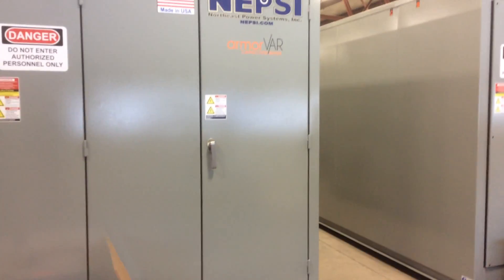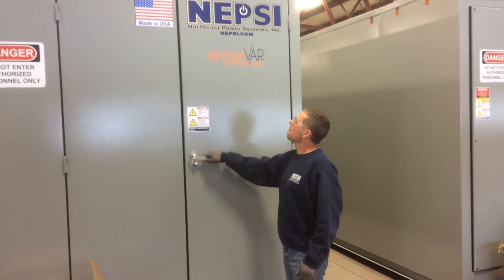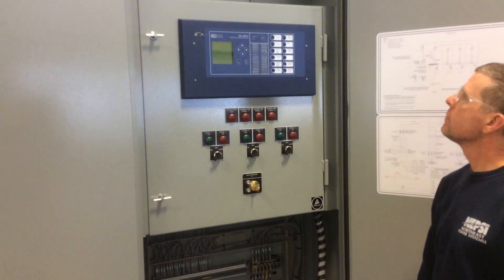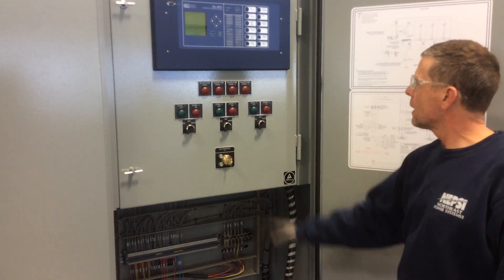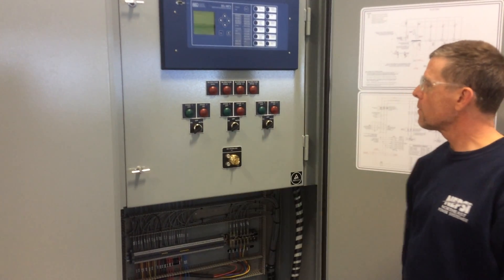There's usually a control compartment, labeled as such. Behind the door you'll find the operator panel. This is a typical three-stage bank, and you'll notice there's a key and three switches that operate the stages.